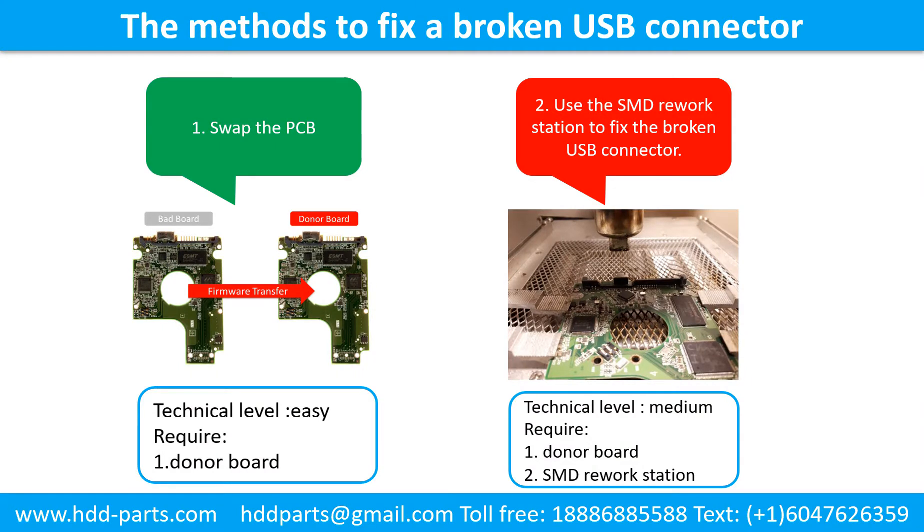Sometimes the power connector is broken, but most of the time it's the USB port that is broken, and most likely the broken part is the thin PCB board inside the portable hard drive. This picture shows the common methods to fix a broken USB connector. Method 1: Swap the printed circuit board — technical level: Easy; requirement: a donor board. Method 2: Use the SMD rework station to fix the broken USB connector — technical level: Medium; requirements: donor board and SMD rework station.